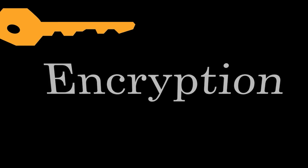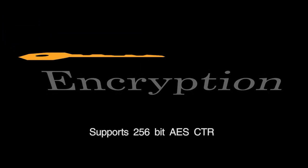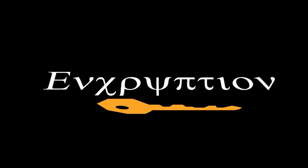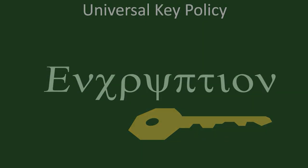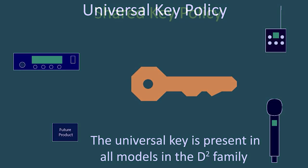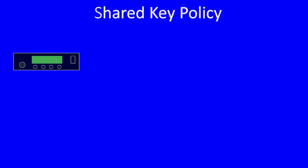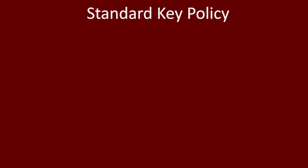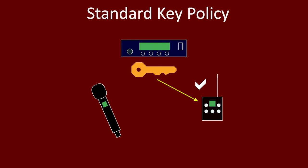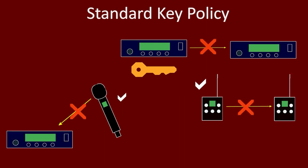The DBSM and DBSMD transmitters support 256-bit AES CTR mode encryption for extremely robust security, meeting FIPS 197 and 140-2 government standards. One of four different key management modes can be selected: Universal, where all units share the same default key; Shared, where a unique key is created and can be shared between transmitters and receivers; Standard, where a unique key is created but cannot be shared; and Volatile, where every session requires a new key.